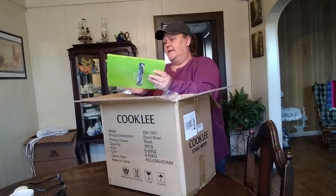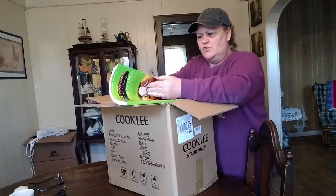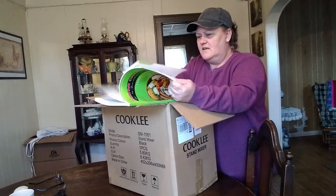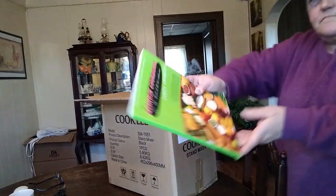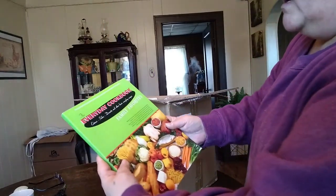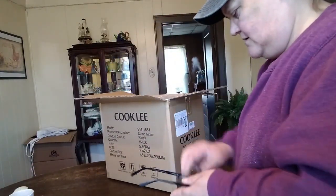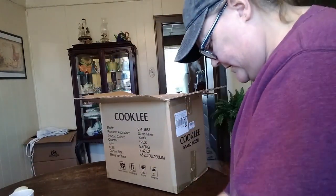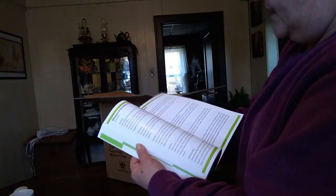Oh, look at this — an Everyday Cookbook! This thing is huge. Oh my goodness, I love cookbooks. Look at this thick book that came with it. Everyday cookbook, family favorites. Look at the beautiful picture on the front. All kinds of stuff in here.